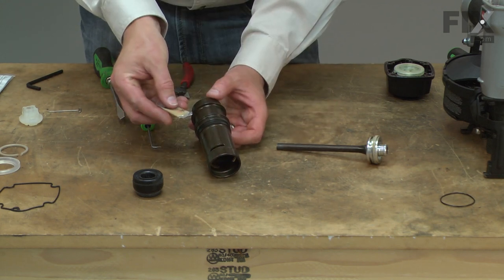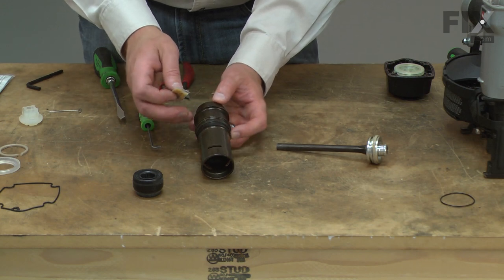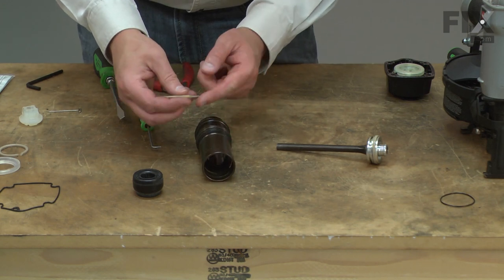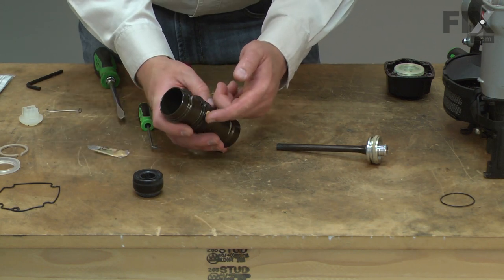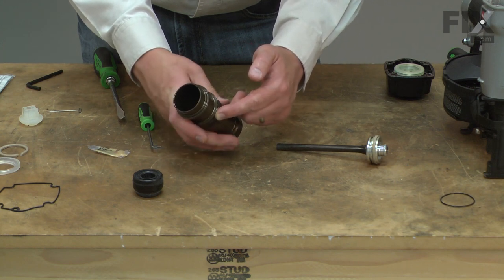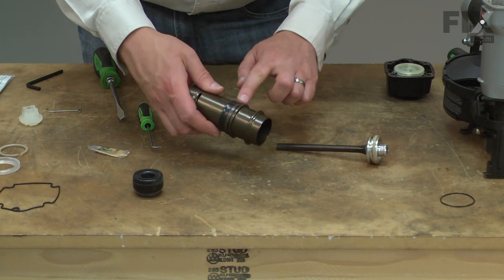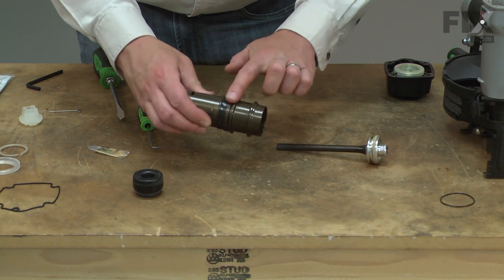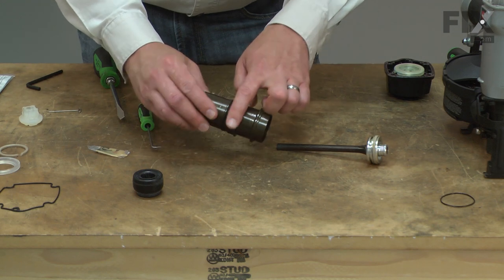The kit comes with some lubricant. Any of these O-rings that will slide as I reassemble the gun, I'll place some of the lube on. It doesn't take much — just enough to lubricate the ring so that it doesn't tear during the reassembly.